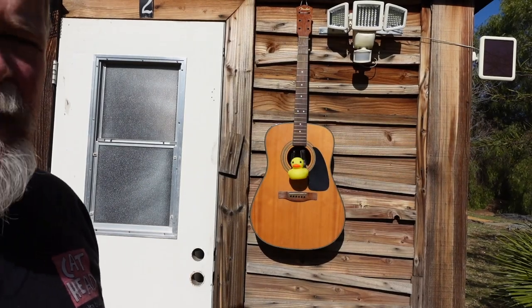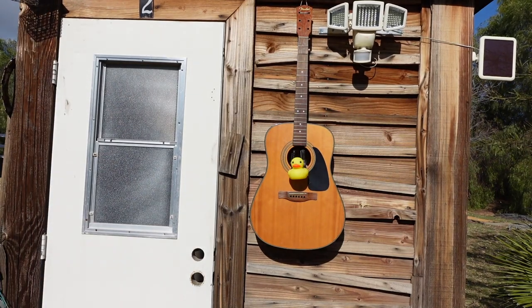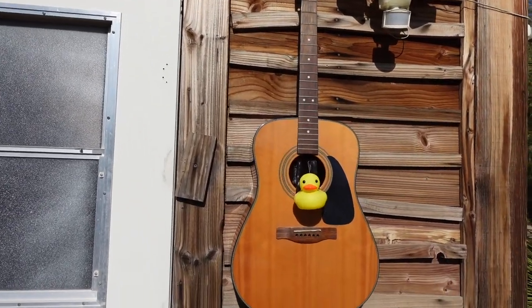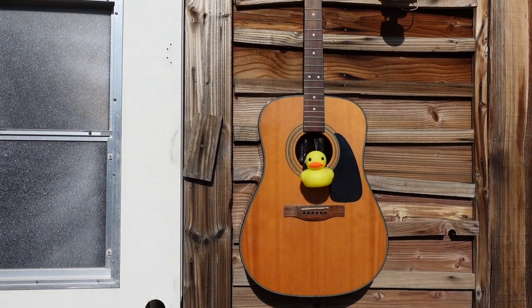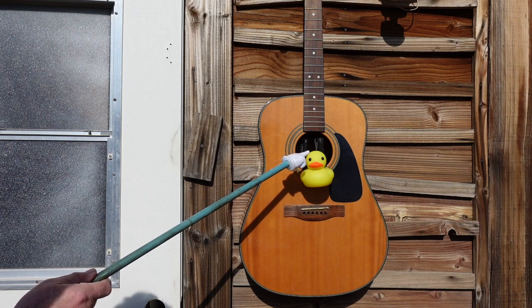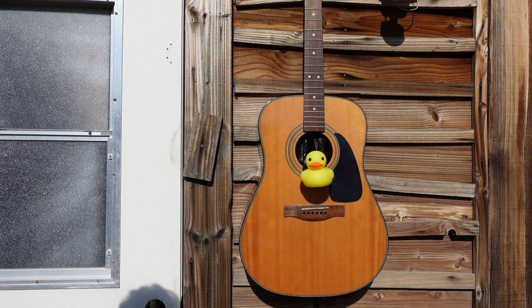Oh my gosh, do you see what I see? It appears we have our first visitor already. Let's get a little closer. Oh — what the dog is that? I don't know, but it's still cold out and I think reptiles are a little slow to react. He doesn't seem to be sheepish — he or she — easy buddy, easy. Welcome home! Welcome home. You're welcome. Okay, back to the shed.